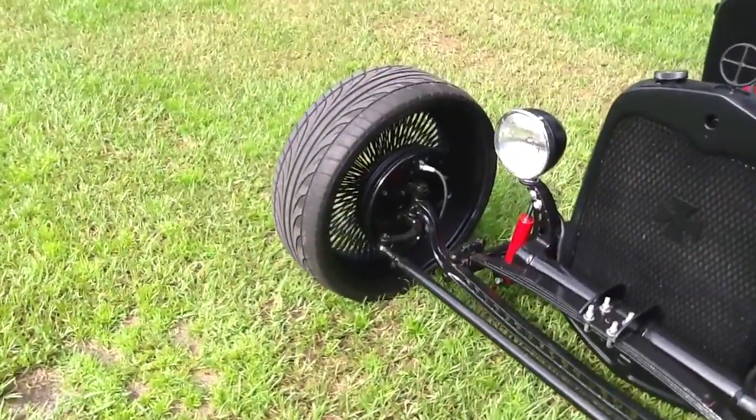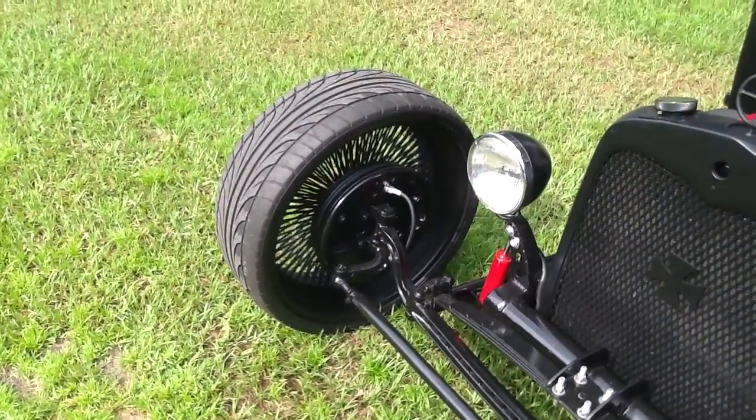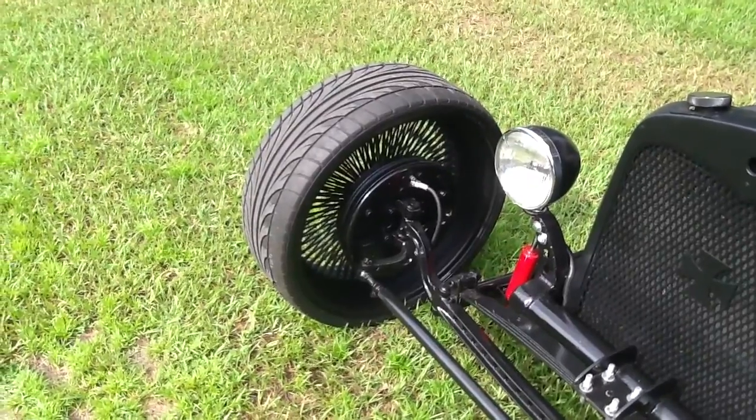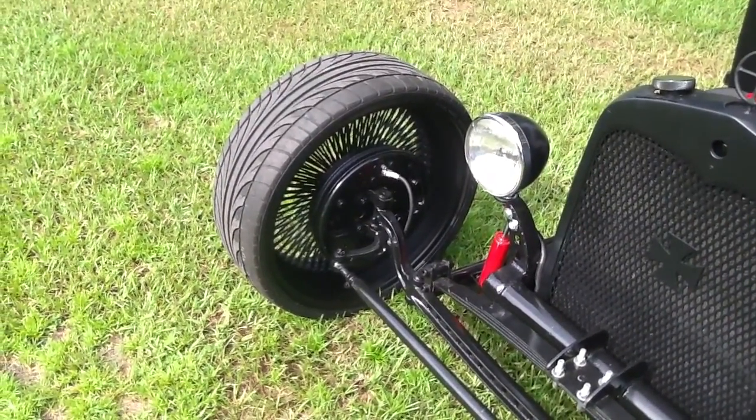The front brakes are 48 through 52 style. Everything inside is new — shoes, all the spring parts, all that stuff is new, new wheel cylinders, new hoses, new lines.